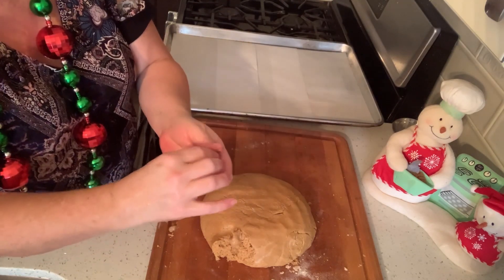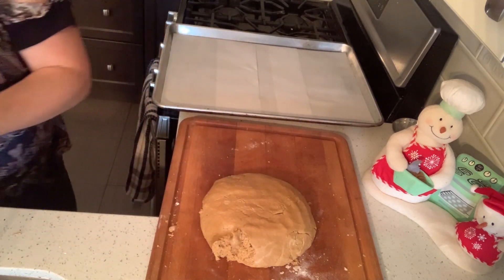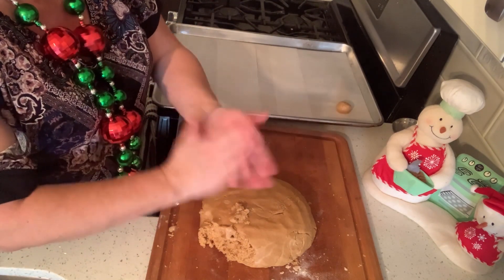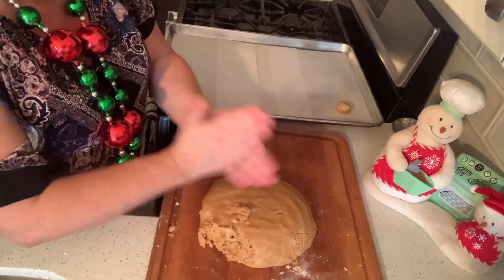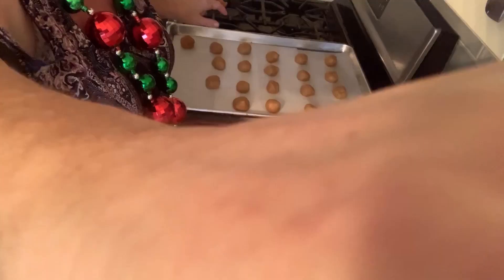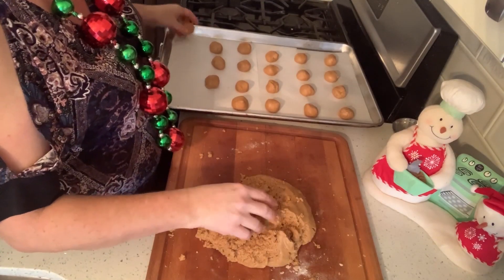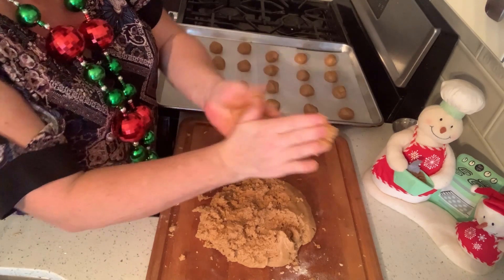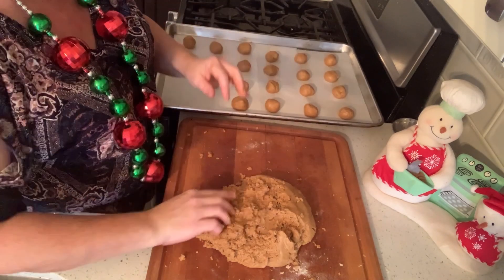I'm just going to do small balls and try to make them all the same size. When you're rolling them, make sure they feel smooth and not crackly. If they feel crackly, just keep rolling until they feel smooth.